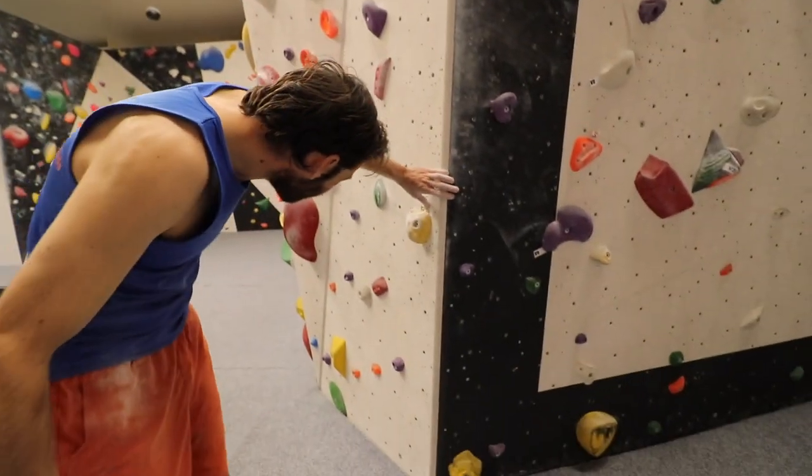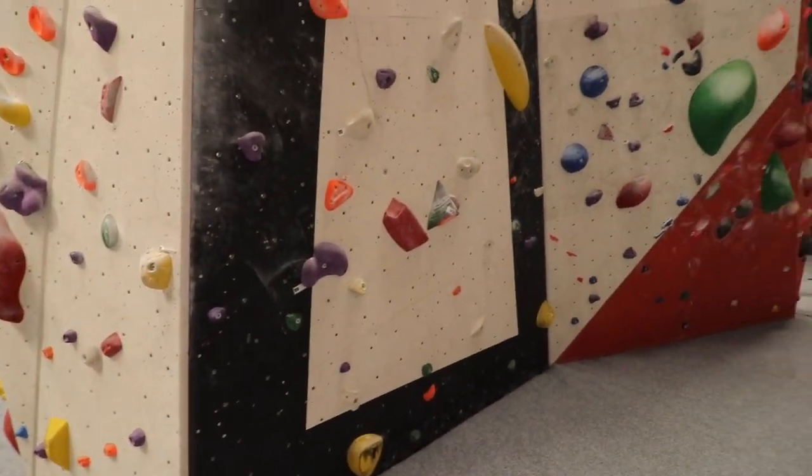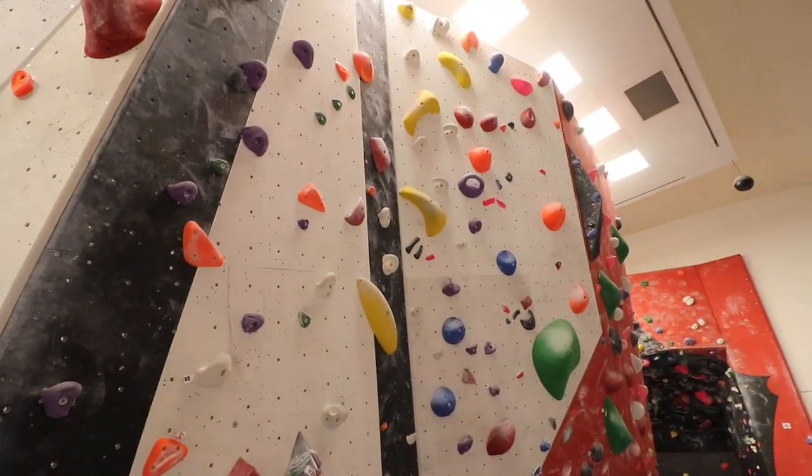Let's go see what we can find. Try this yellow — E3 slash E4. Looks like a massive crossover move in the middle to start with, and then the end looks okay, not too bad. I'm not quite sure how this middle move goes. Might be another big swing.